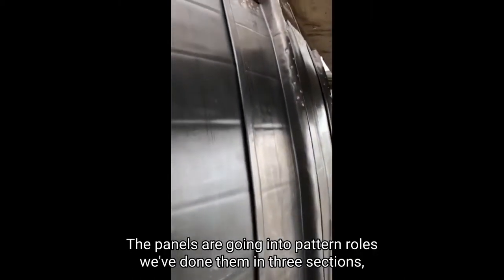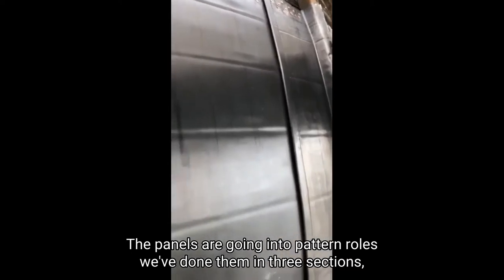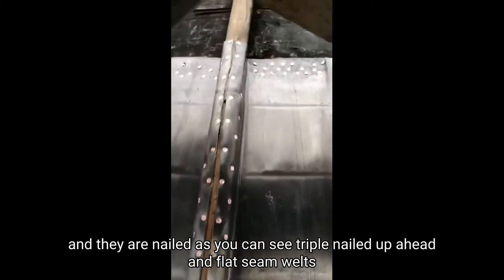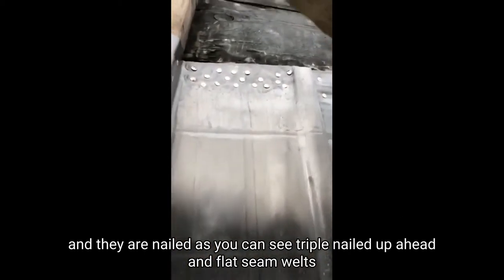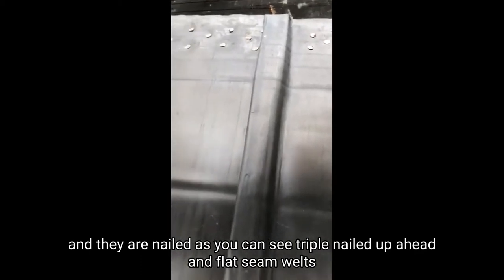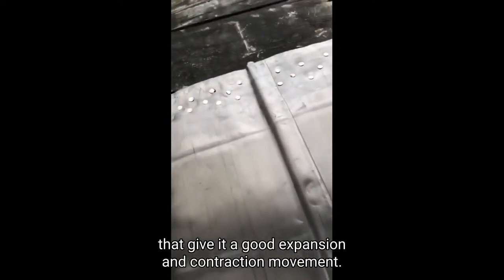The panels are going into baton rolls. We've done them in three sections and they are nailed, as you can see, nailed at the head with flat seam welts.